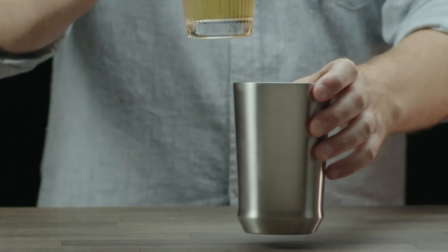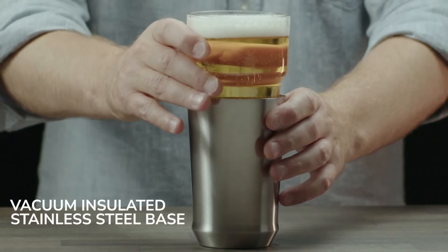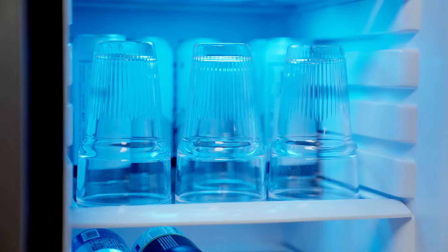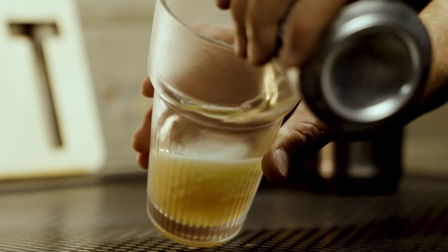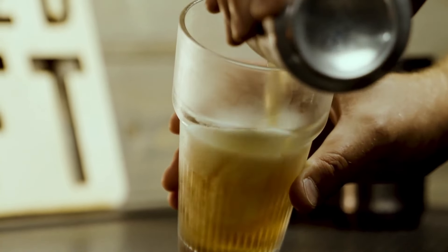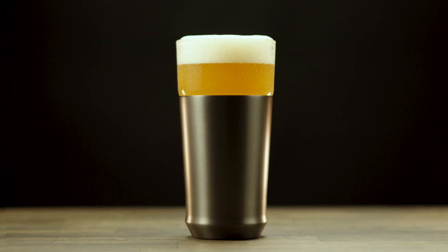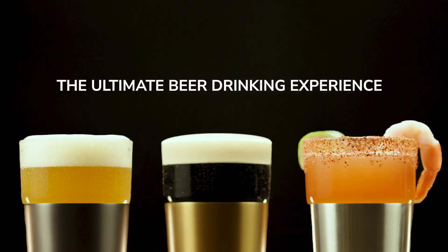So what makes the hybrid pint glass so special? To start, the vacuum insulated stainless steel base provides maximum temperature control so you'll never have a warm beer again. To further enhance your experience, you can even chill your glass insert in your beer fridge. This will lock in the ideal serving temperature based on the beer style you prefer. Whether you've dialed in your beer fridge to keep your stouts and double IPAs right at 44 degrees, or you're quenching your thirst with homemade michelada, this glass ensures your last sip is as cold as your first.